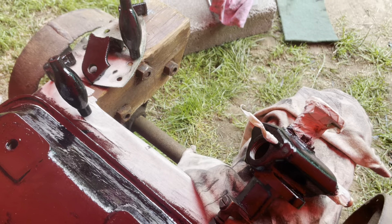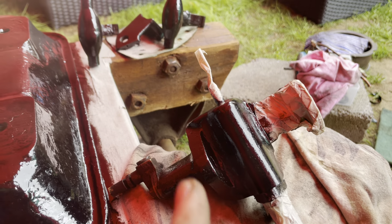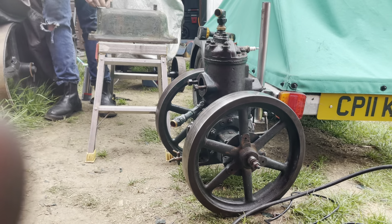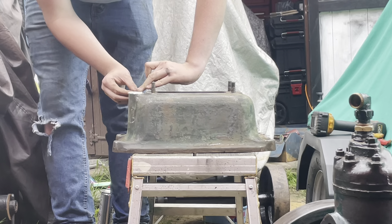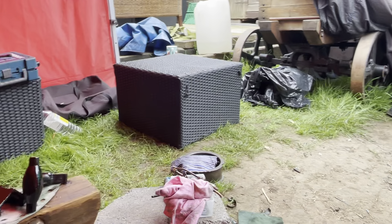Over here I've got the carb governor weights and oiler bracket where I've managed to get them painted again — they're just first coat, waiting for them to dry, and I'll give them a second coat tomorrow. Over there we've got the engine, and we've just taken it off the fuel tank.